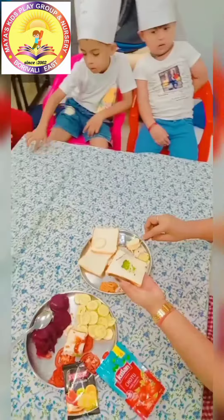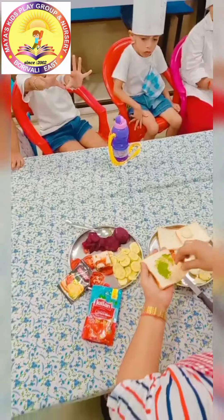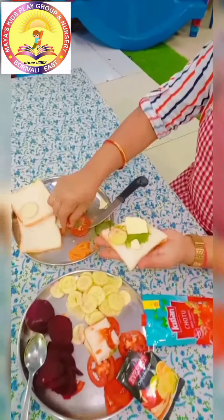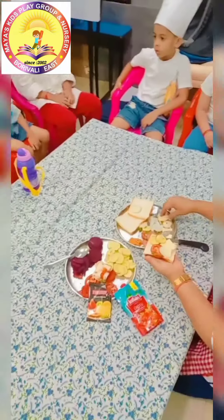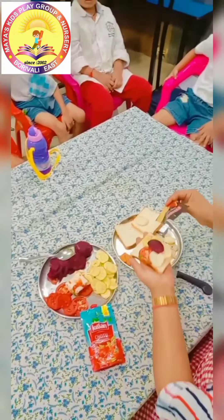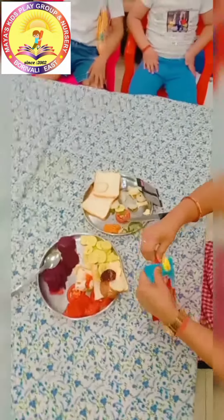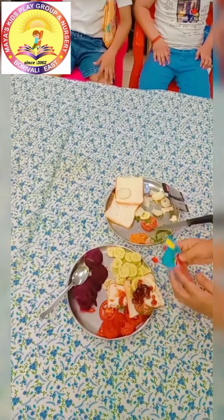Spread cream chutney. Then put the cheese. Cucumber, tomato, boiled potato, beetroot and char masala. Last is sauce — tomato sauce.